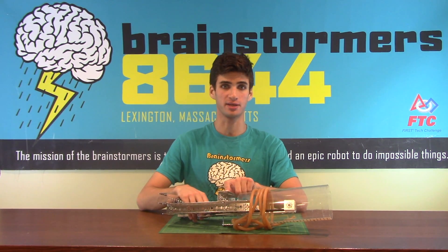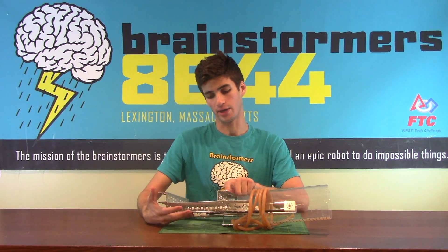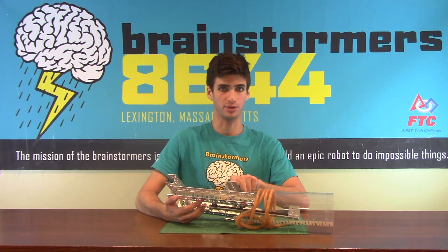It can shoot almost any kind of projectile because it's so flexible. The downsides are that it's big, taking up a lot of space in the robot, and it takes a long time to shoot each ball.